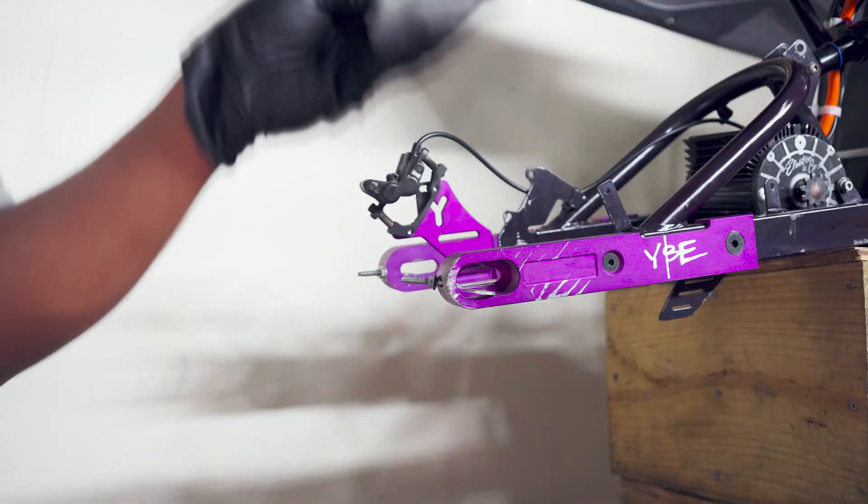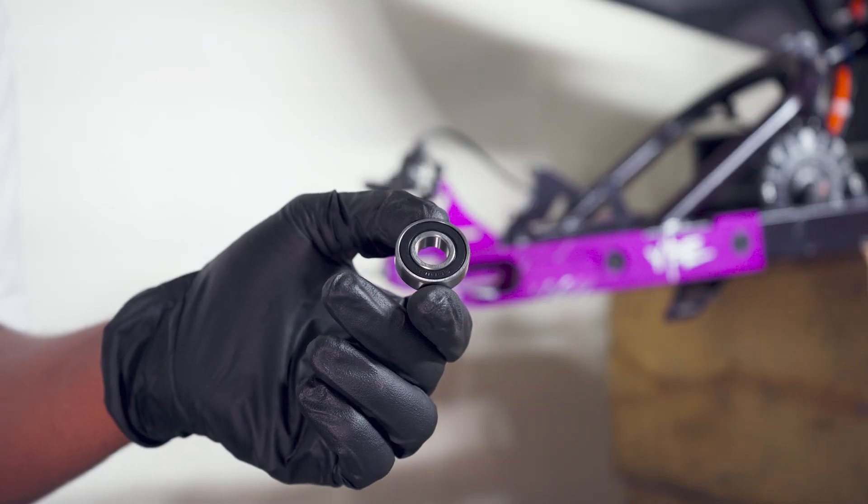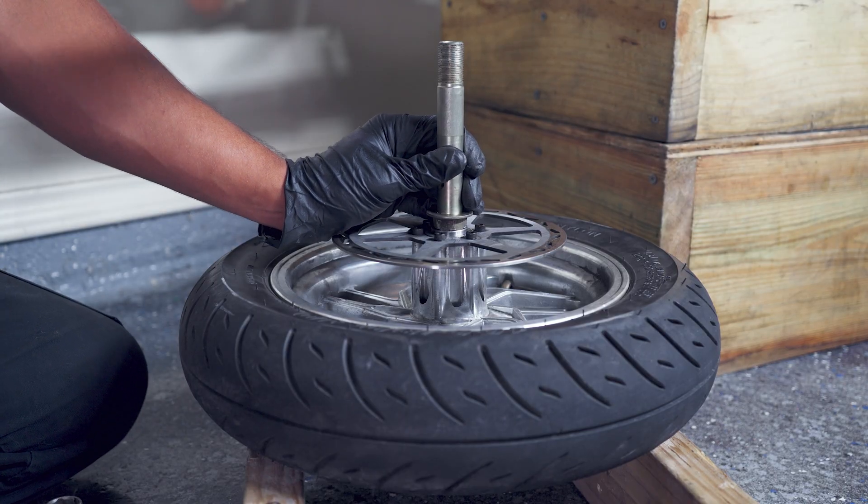While I have the rear wheel removed, I'm going to go ahead and change the wheel bearing, because I was getting a slight ticking sound from the back wheel, and I'm hoping this will fix that.